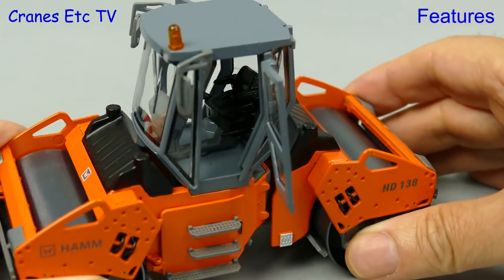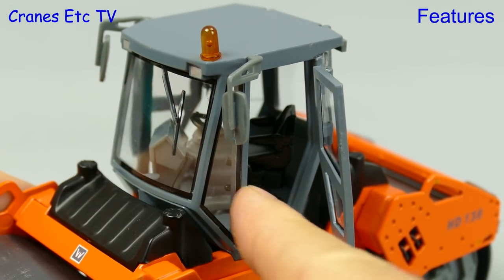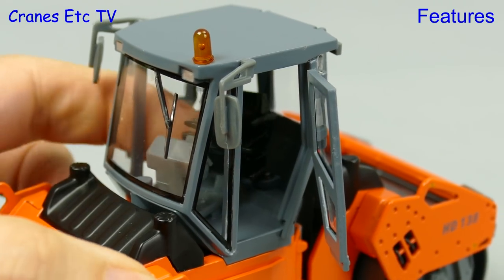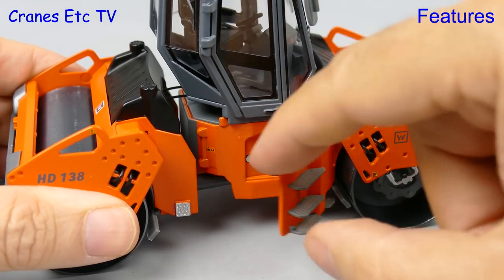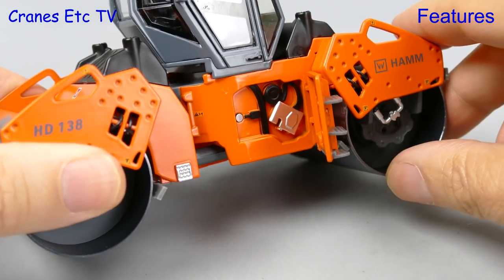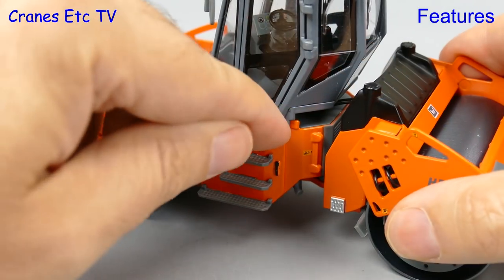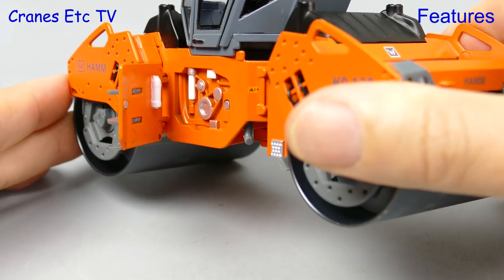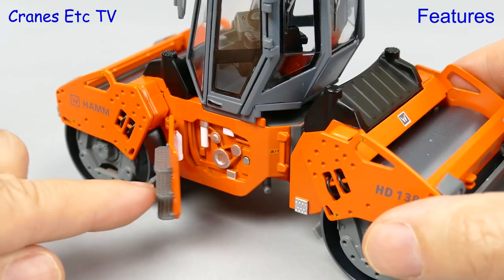That lets you get a good look inside and it also gives you access to another feature. The whole of the seat and control console rotates so the driver can see clearly front and rear. There are still more features because there are opening covers on each side, and these are really nicely implemented because they have two tiny circular magnets which hold the doors in the closed position. So overall the functionality of this Harm Roller is great.